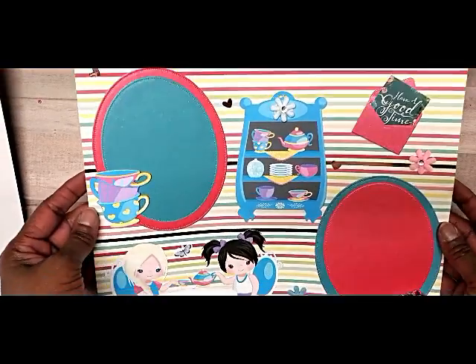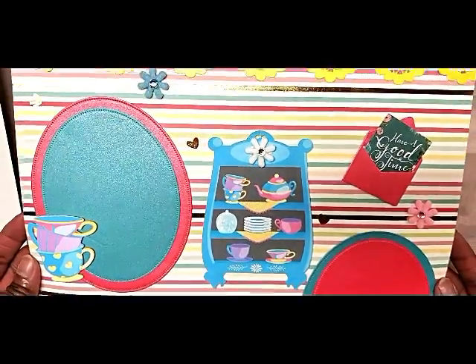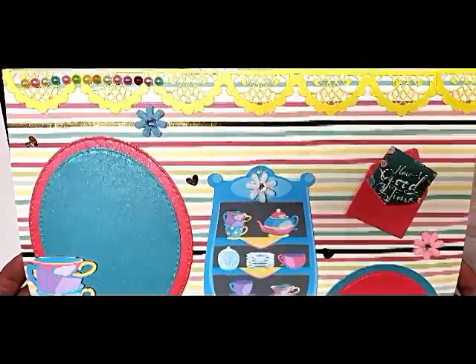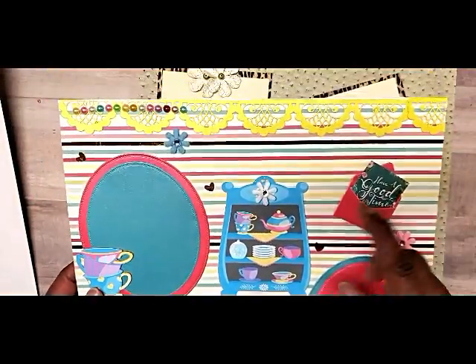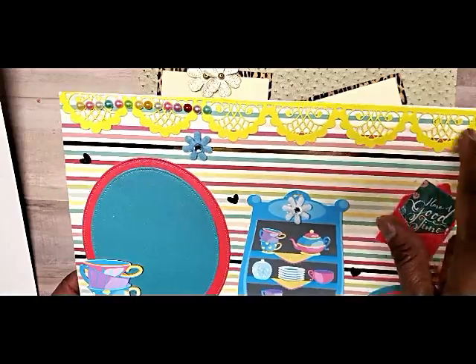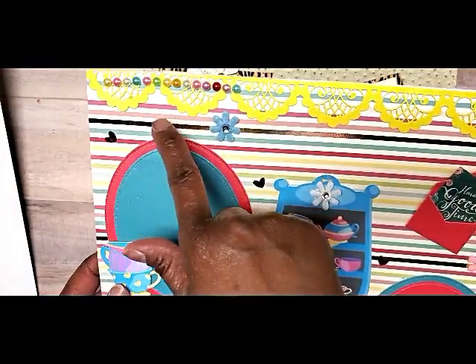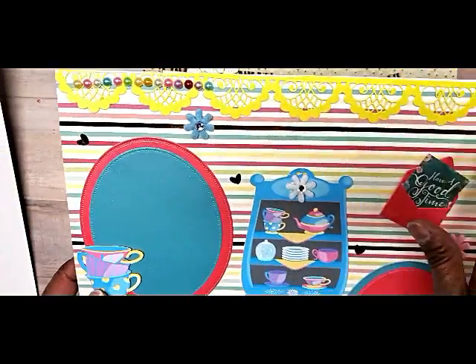First I went with a little girl tea theme because I like tea parties and little girl things, so I thought this would be a really cute layout. The trim here is from In Love Art Shop — it's a die I picked up, really pretty. I used that yellow Crafter's Companion paper that I hauled a couple weeks back.